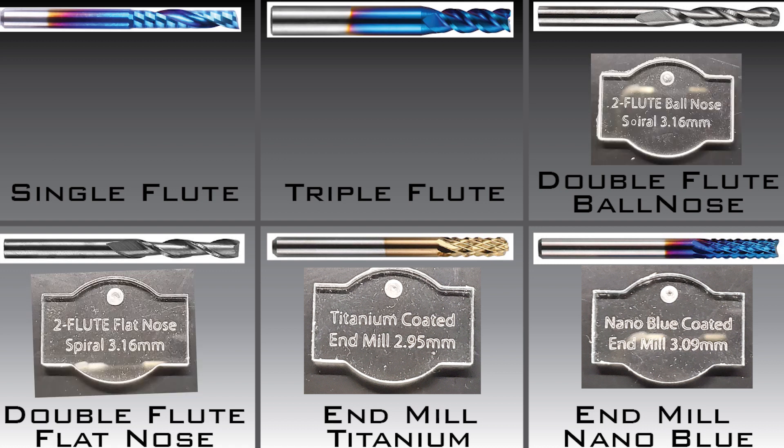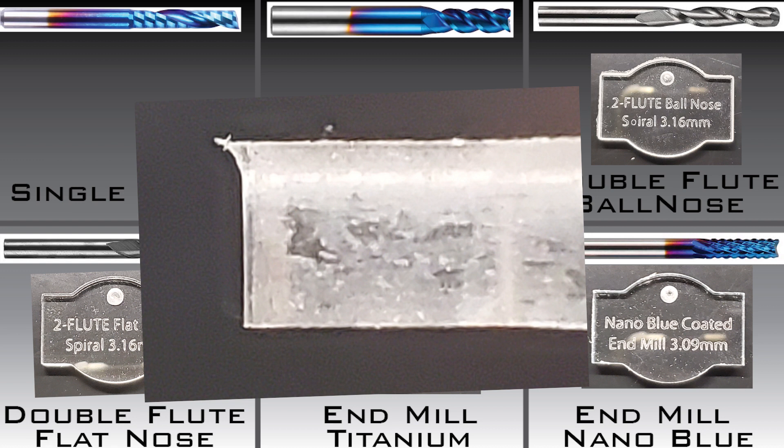The double flute bits also cut well. The ejected acrylic was larger than the typical end mill I used. As expected, the ball nose double flute left a curve along the edges and artifacts around the bottom. I would not recommend using it to cut acrylic unless, for some reason, that is the look you are going for.